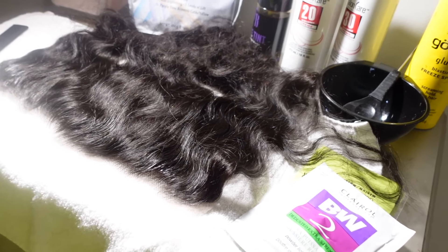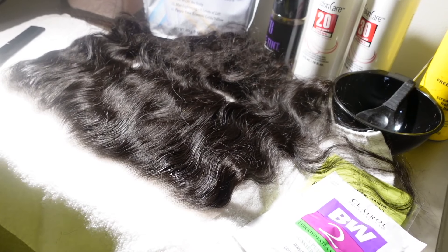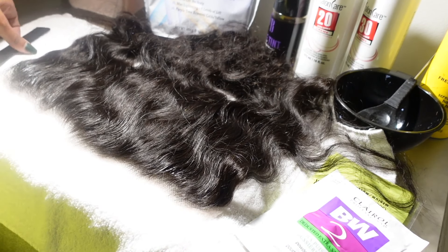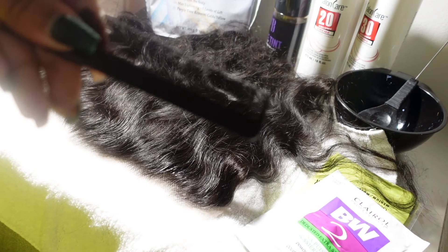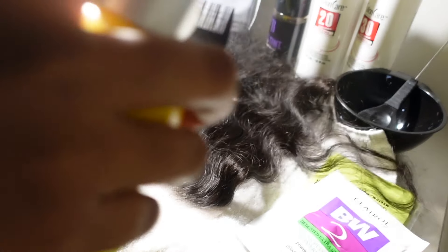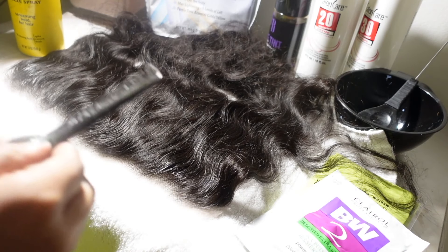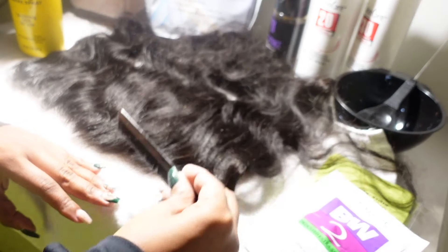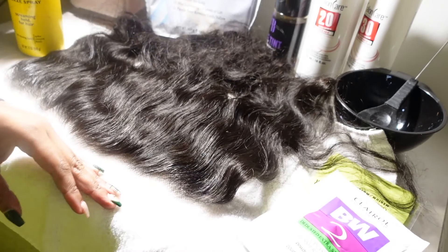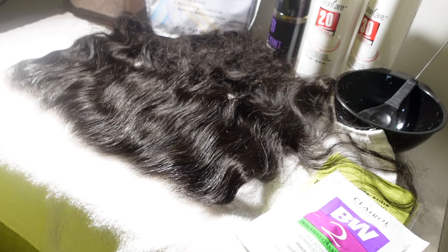So the first thing I'm going to do is get a rat tail comb and my Gostaby glue spray. I'm actually going to spray the Gostaby glue spray onto the rat tail comb, and that way I'm able to push the baby hairs back so that when I go ahead and bleach it I'm not getting bleach on these baby hairs. I only want it on the roots, so I just lightly press it back and move my way all across the front of the frontal doing the exact same thing.